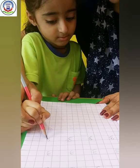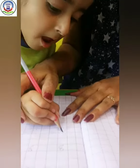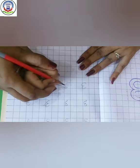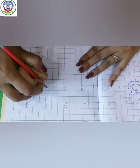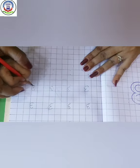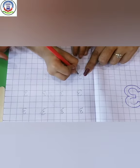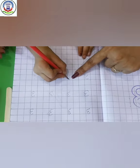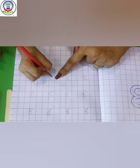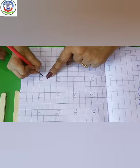Again. Very good, Mayra. Very good. Make a curve and another curve. Number 3. Which number is this? 3. Make a curve like this. 3.